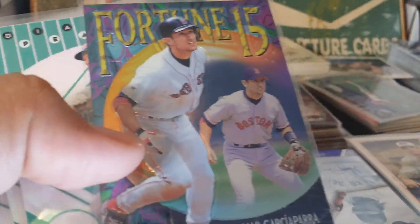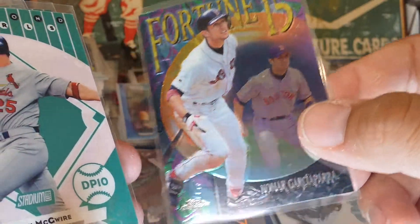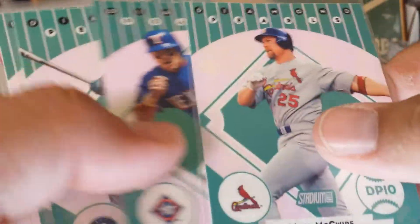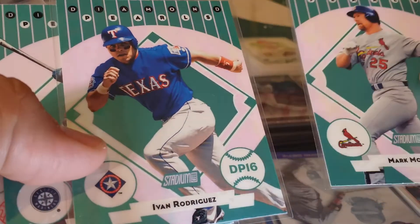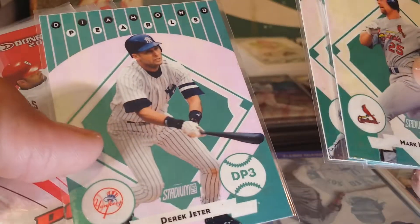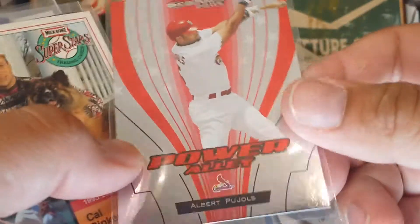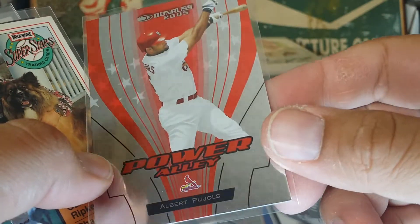Here's an A-Rod Pacific Revolution — there's a 14/15. Nomar — got some Diamond Pearls here. I got Mark McGwire, Pudge, A-Rod, and Jeter. Some of these I might try to build the set — I'm not a hundred percent sure yet, but once I figure out what I've got.